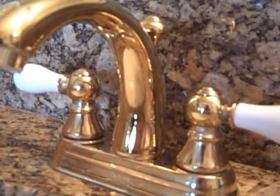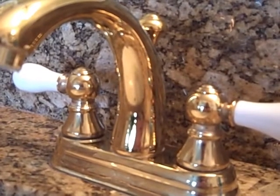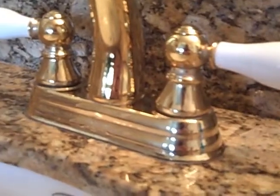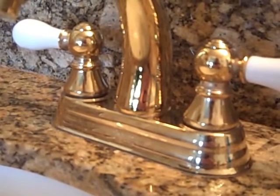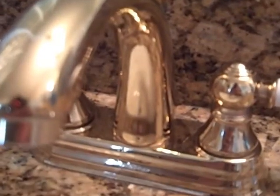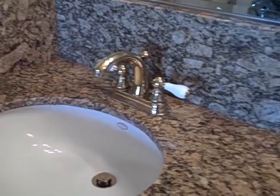This is the faucet after cleaning it only with Clean and Shine — no glass cleaner was used, just Clean and Shine and a microfiber towel. It has a beautiful glow with no residue of hard water deposits, and only the granite right around the faucet has been cleaned. Here's the left side of the sink that has been cleaned — just as shiny as the day it was sealed, and no stains.